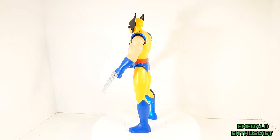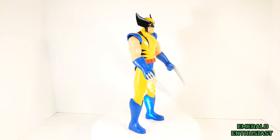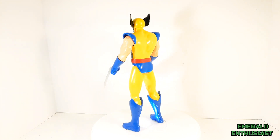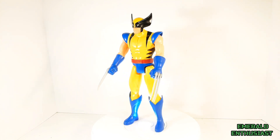Here we see Wolverine out of the package and ready to rumble. This figure has a great deal to offer for the price point, although there are some areas that could have used improvement.